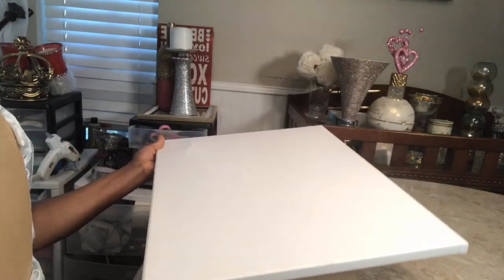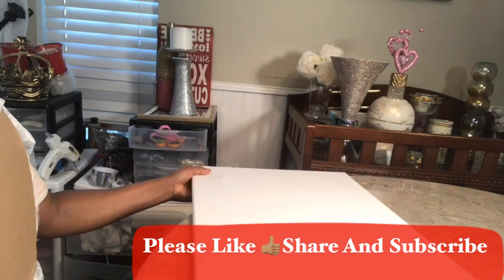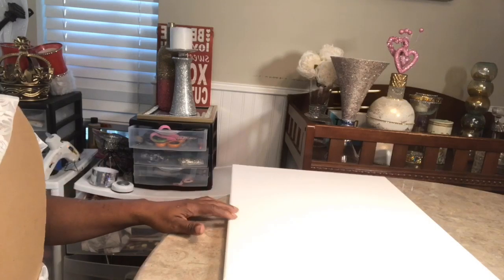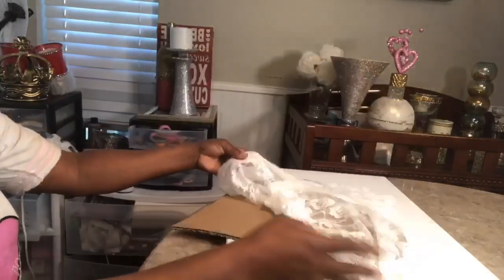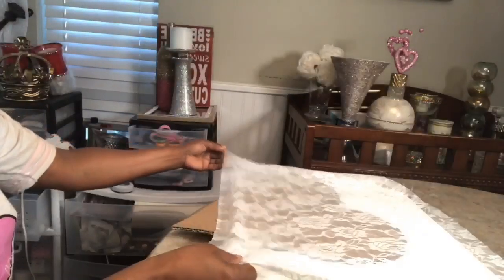Hobby Lobby has five in a pack of canvas for $9.99. I thought that was a really good buy so I went ahead and purchased the set of canvas. I want to use one of them in this project. So you're going to need a heart cardboard, you're going to need a lace rose — I chose rose because of course roses you always think of romance, love, and that's for Valentine's.